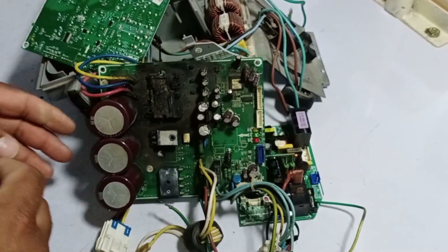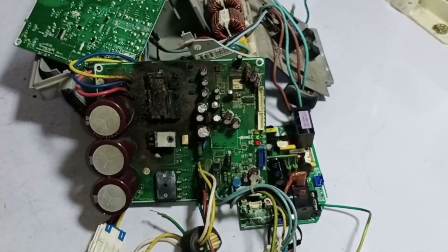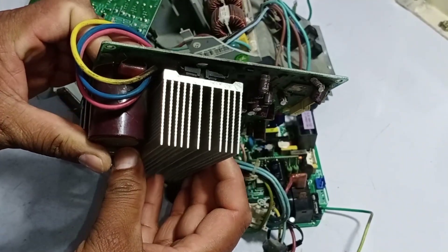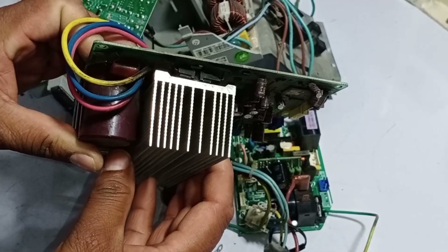To prevent such issues and ensure the system operates safely, a switching relay is used on the PCB to isolate and control the high-power components like the compressor and fan motor, protecting both the circuit board and the overall system from potential damage.